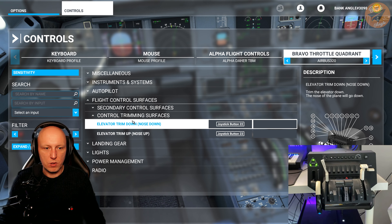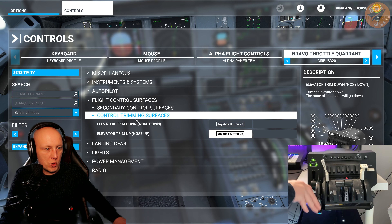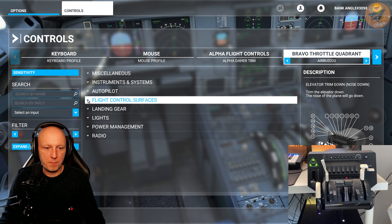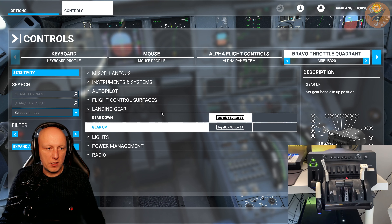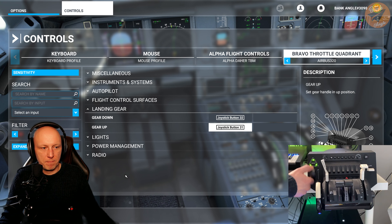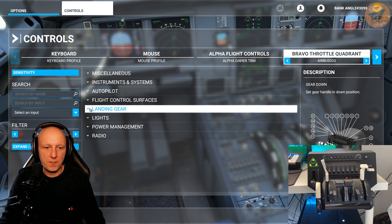The next controls are for the trim wheel. Just check if they are assigned properly in the default settings — the trim wheel is already assigned properly, so we have nothing to do here. The next one is the landing gear settings. In the default settings the landing gear is already assigned properly, so just close it.